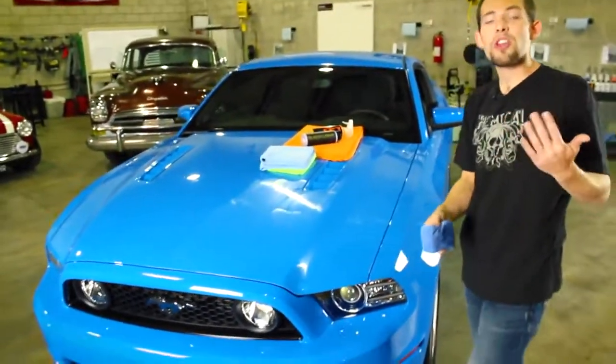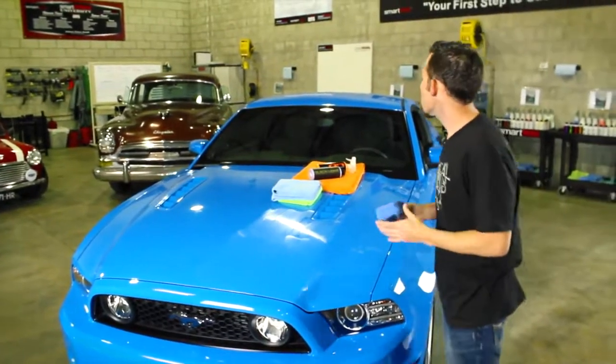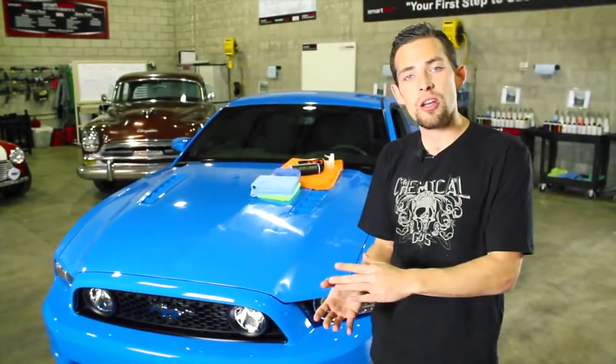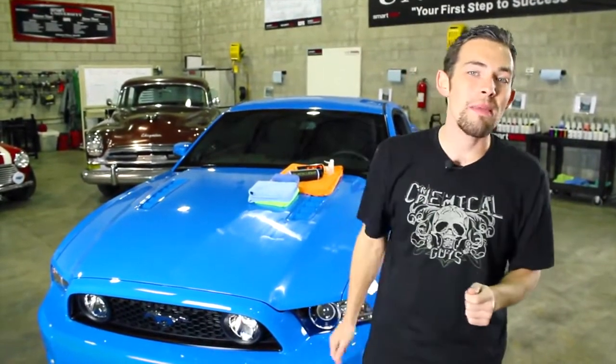You can also do this with a machine — the machine will actually use less product, but if you don't have one, this will work just as well. I'm going to let this Blacklight dry on the surface. It requires a 20-minute dry time to bond to the surface and give a nice, warm look on this Grabber Blue paint. I'm going to wait 20 minutes and come back to remove it.